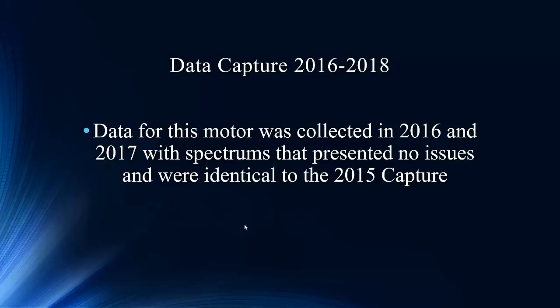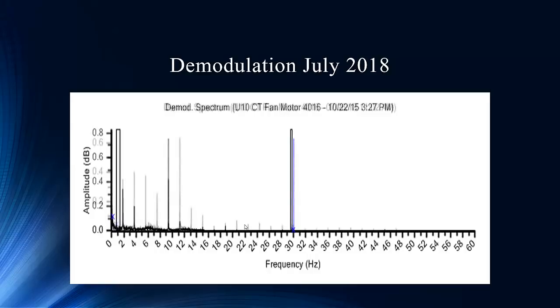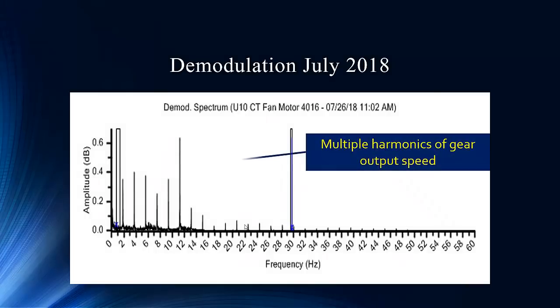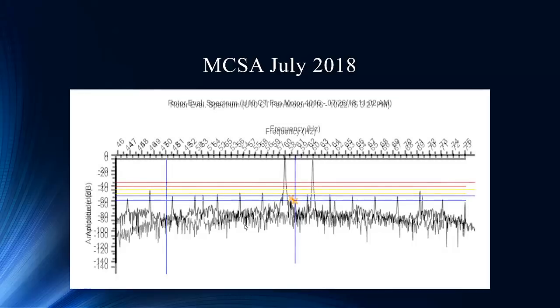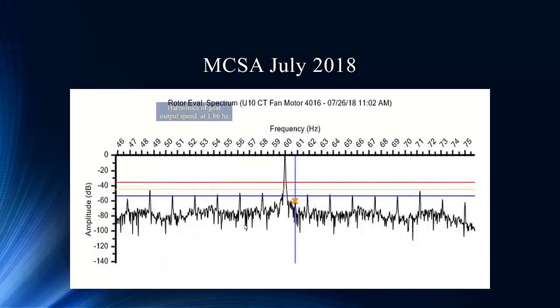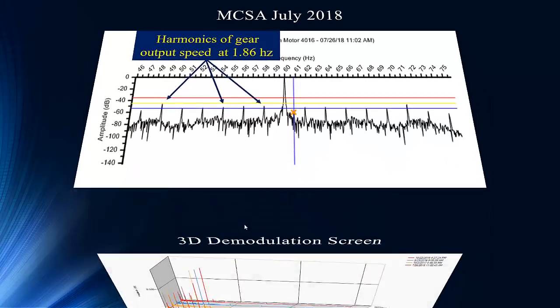Now we come to 2018 — here's our 2015, and then we superimpose our 2018, and you can see a big change. Not just an amplitude change at the blade passing frequency, but harmonics of it. Harmonics are always a great indication of quantitative energy being emitted by the fault itself. We have a lot of harmonics of that 1.86 hertz. And here's the current signature analysis transitioning from 2015 into 2018 — a lot of energy in the circuit.